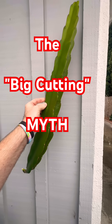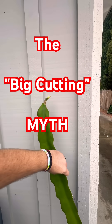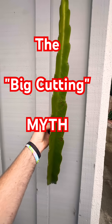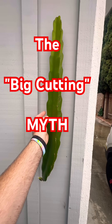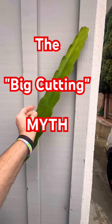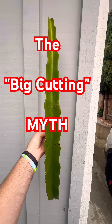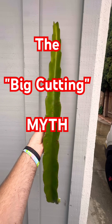So if you can't find a giant specimen, don't worry. A smaller cutting is often easier to stabilize and less prone to desiccation while it's trying to callus. As long as the tissue is healthy and from a mature source, you're on the fast track to a harvest.